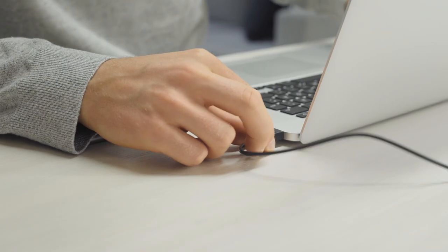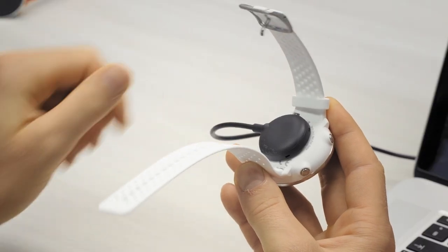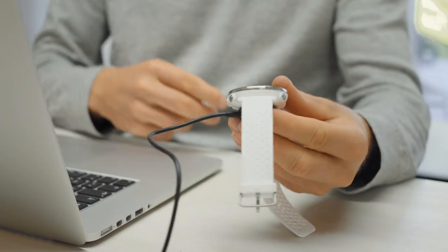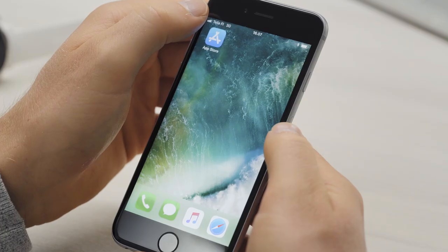Plug your training device into a powered USB port or USB charger with the custom USB cable that came in the box. You can use a computer or wall outlet, for example. If the battery is completely empty, it takes a couple of minutes for the charging to start.